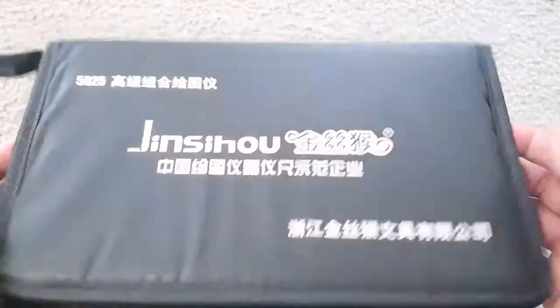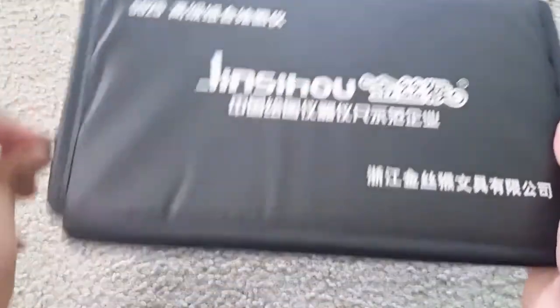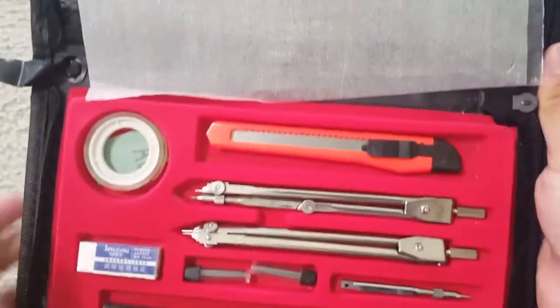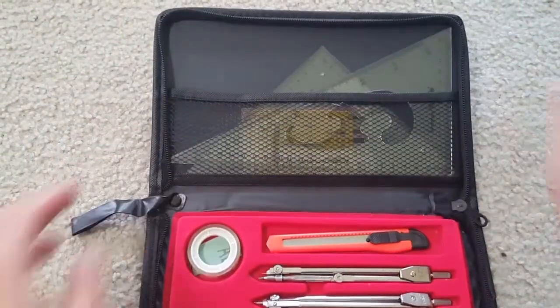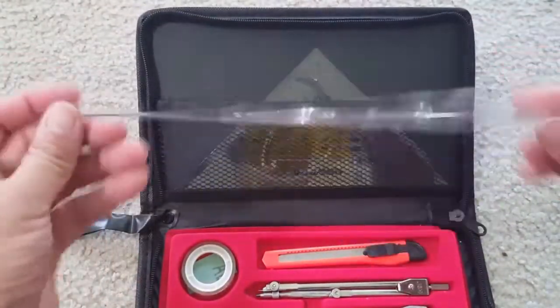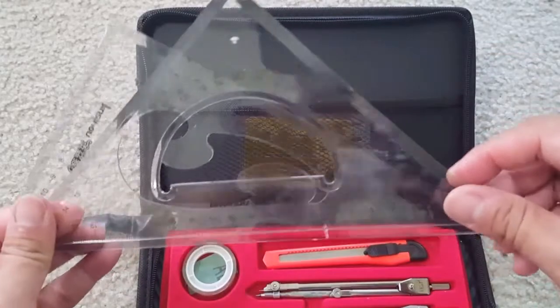Hi friends, this is the Mottola Match Geometric Kit Combination Plotter Set. This is made and sold by Mottola on Amazon. It comes in great packaging — the pouch is a cloth pouch with a zipper. This is a 15-piece portable precision geometry protractor, drawing compass, ruler, and pencil study toolkit with a cloth bag, designed for students.